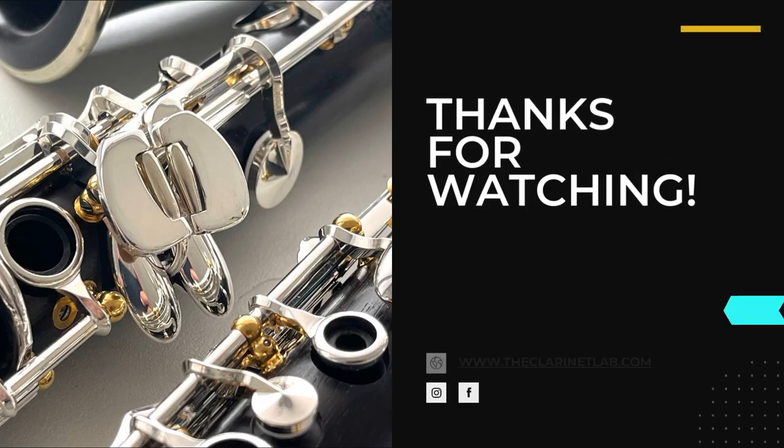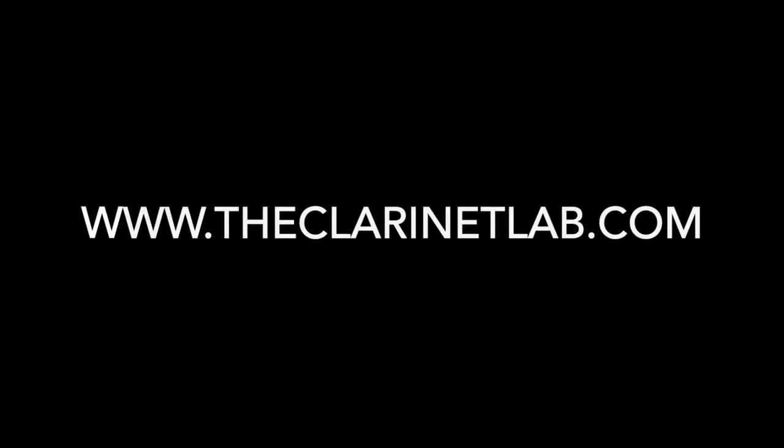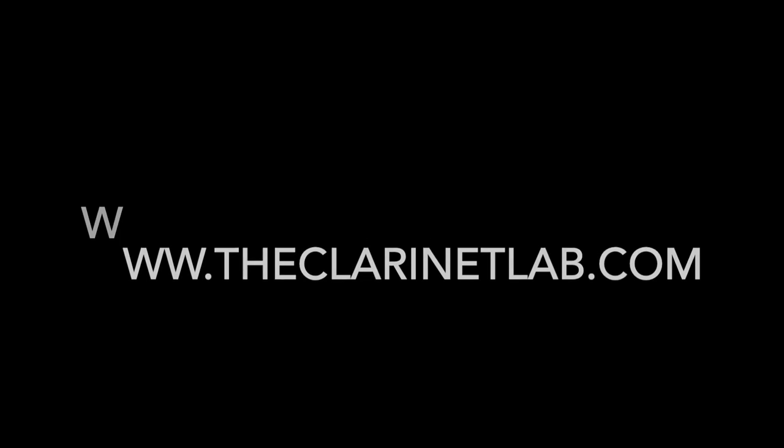Please subscribe to this channel. In all YouTube videos you're asked to do so — we will never make money with this. We want to share helpful information and make the world of clarinets a bit better. You can be a part of this mission with your subscription. Thank you very much.